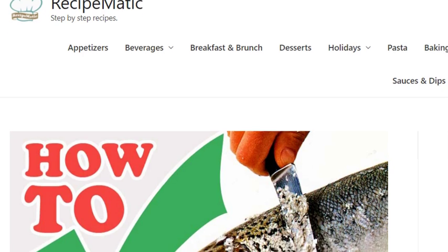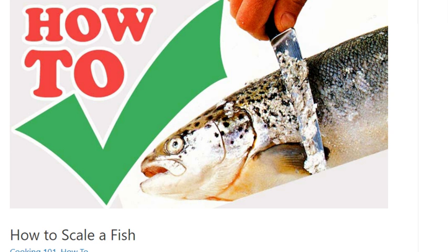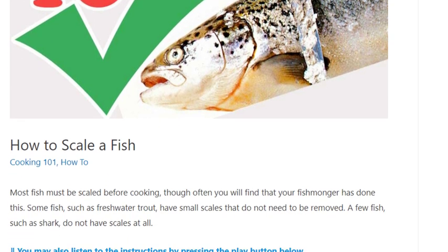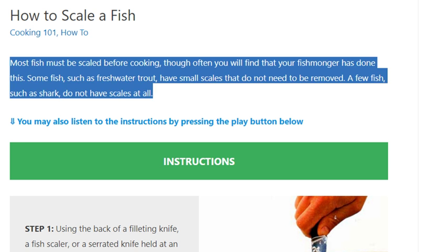How to scale a fish. Most fish must be scaled before cooking, though often you will find that your fishmonger has done this. Some fish, such as freshwater trout, have small scales that do not need to be removed.